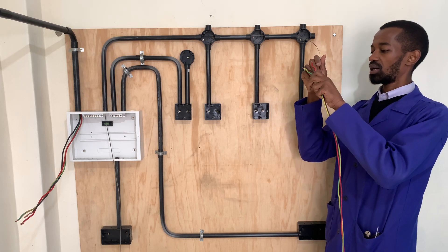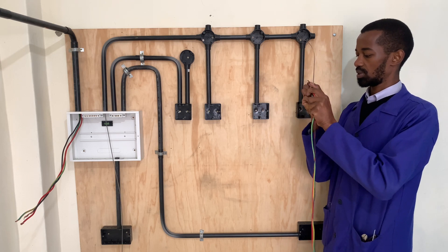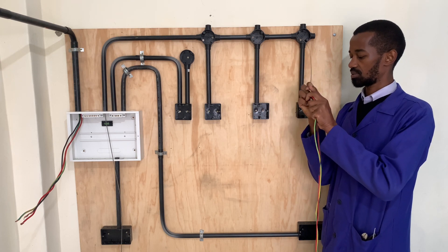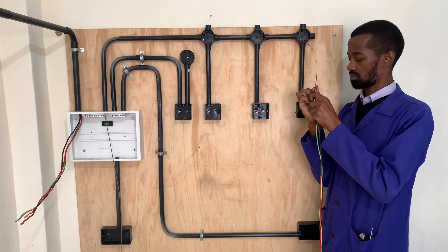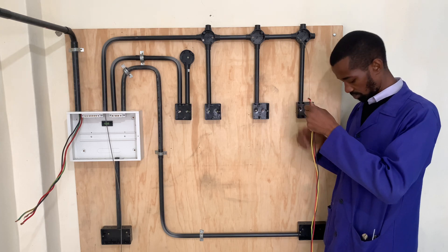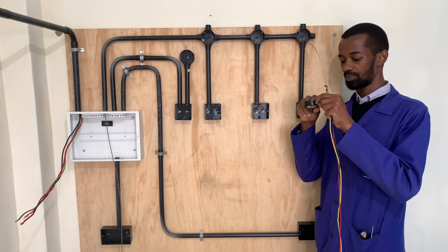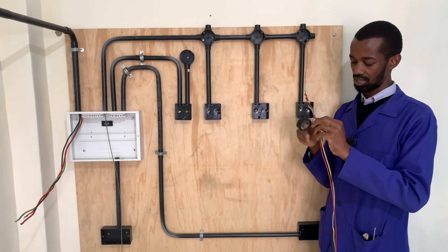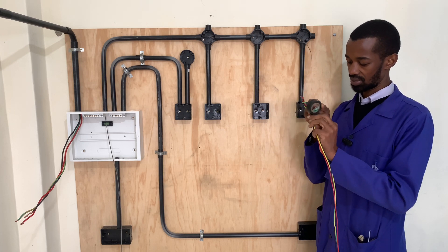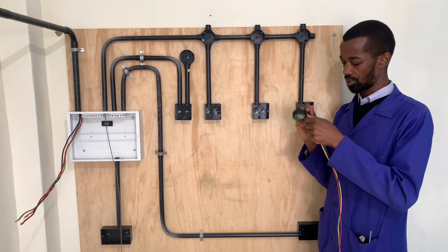I just attach them to my draw wire, just like that. And as I said, the insulating tape is important in this case, just to ensure that the wires do not lag when I am pulling them.